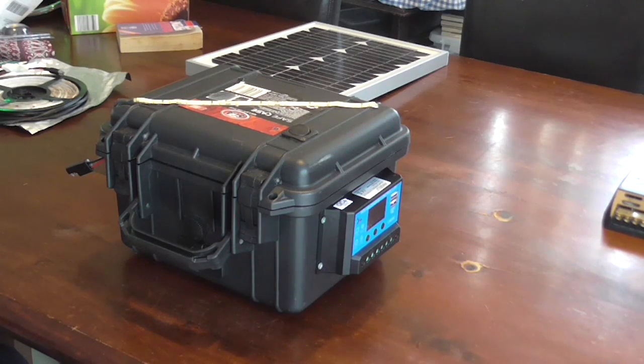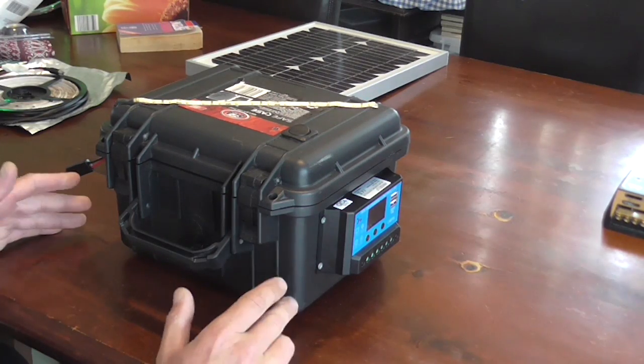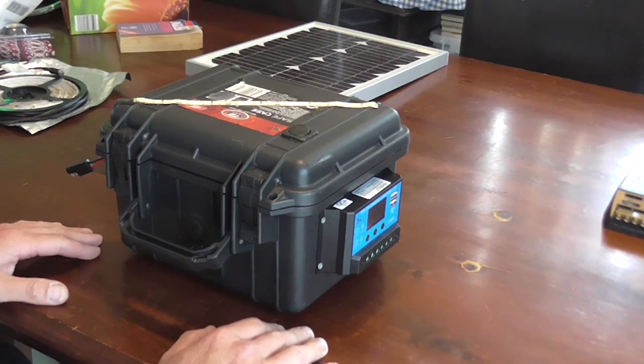Hey guys, just wanted to give you a rundown on my solar battery box that I use for camping. This thing has been amazing. The convenience that it adds to your camping trip is just phenomenal.